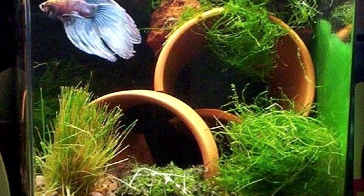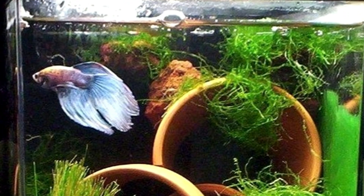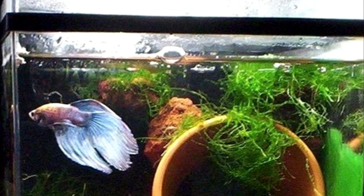In this next tank they use some ceramic or clay pots along with their live plants, giving their beta multiple little caves to hide in.